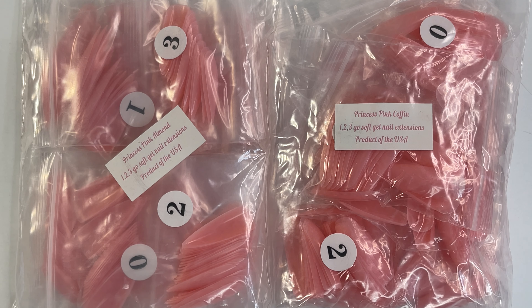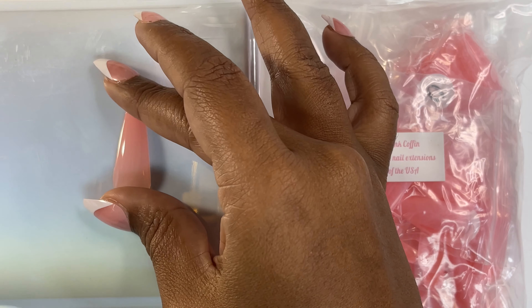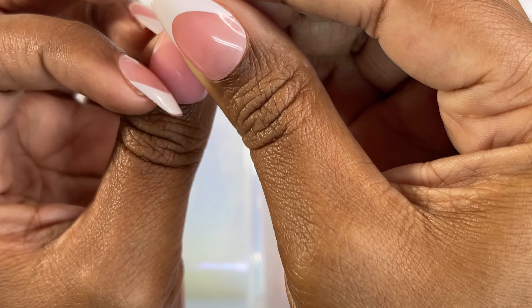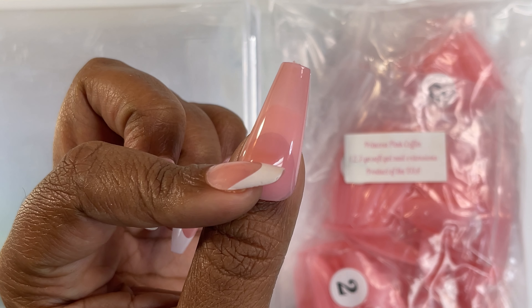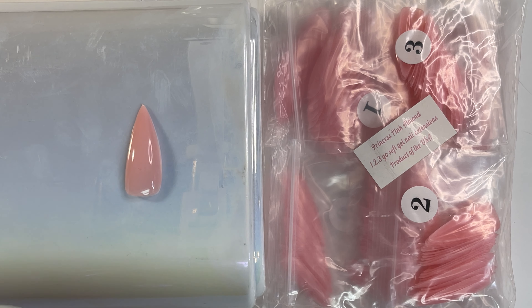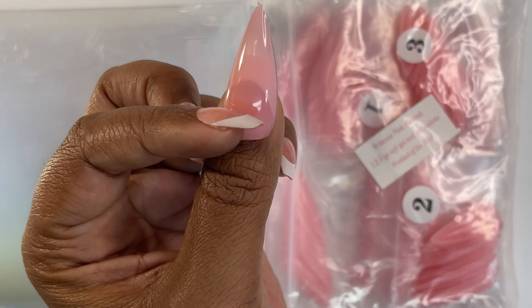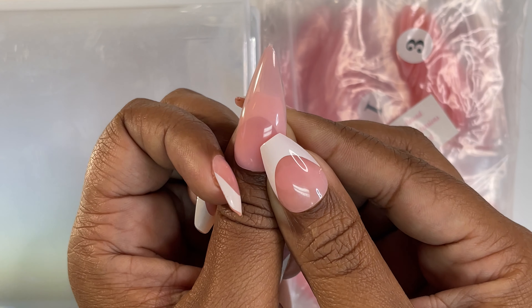Next, we have the Princess Pink collection — one almond, one coffin, I only received two. This is the Princess Pink coffin. It's an adorable pink, kind of the same pink that's in their French. Here's the coffin in Princess Pink and almond — it looks a little small-ish.